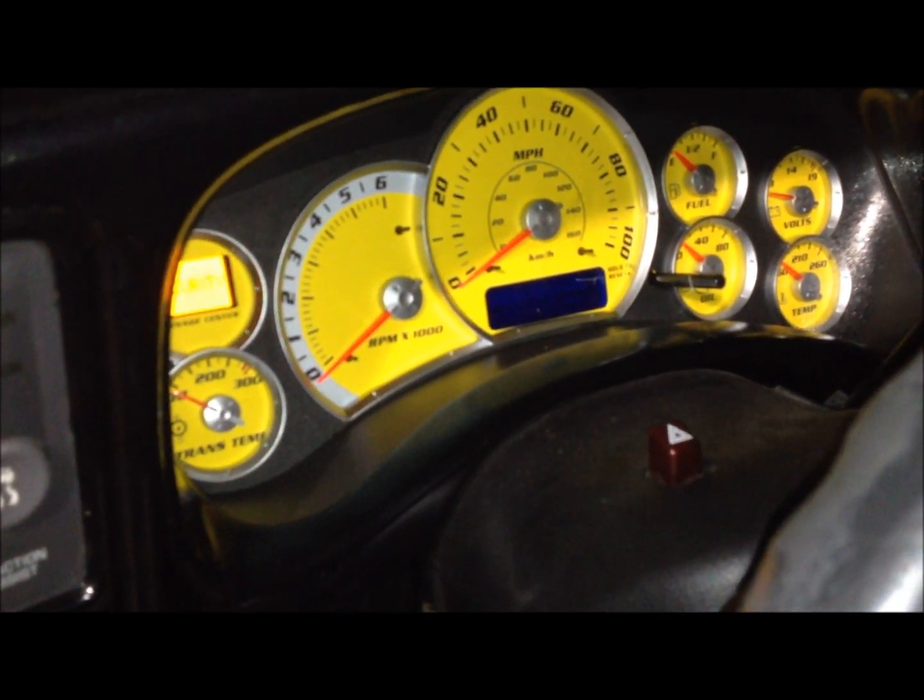Got the SMD voltmeter in the dash. Here's the Escalade yellow gauge face gauge cluster with red needles and blue LEDs. Got the trans-temp gauge there also.